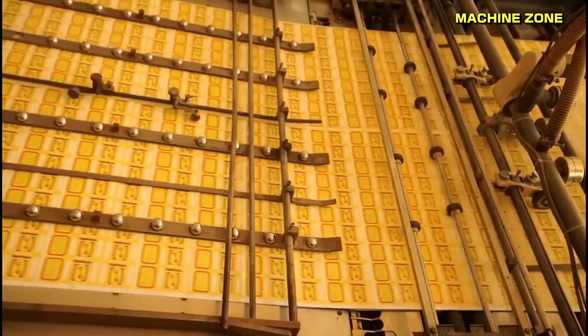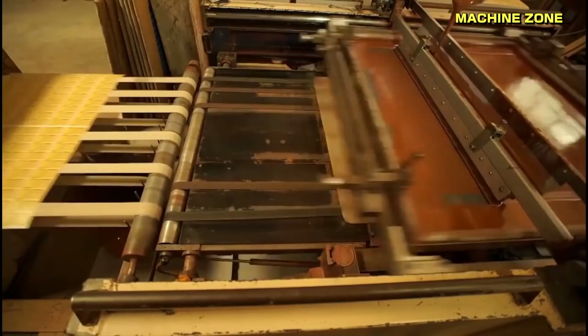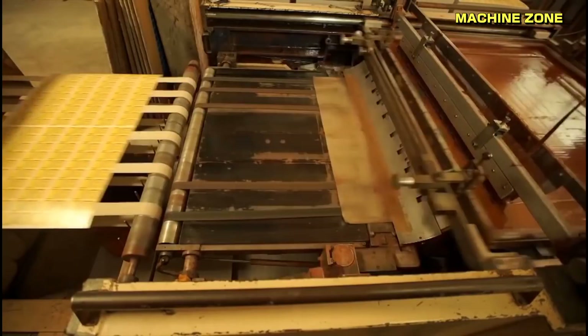Friction surface application: a strip of sandpaper or other abrasive material is applied to the side of the matchbox where the match head will strike. It provides the friction needed to ignite the match head when struck.